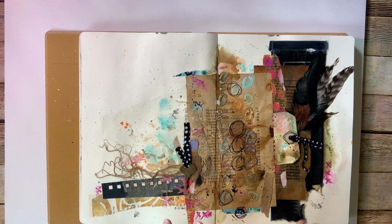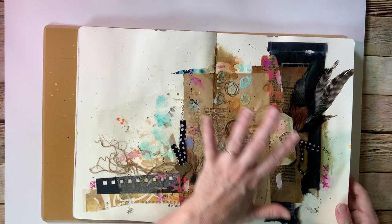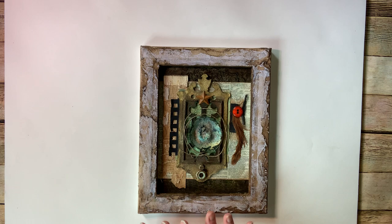So this was my layout — the four hosts are releasing our journal page layouts on Thursdays, but any of us can do more as we want to, and that's what I have been doing. So I also did a reverse canvas assemblage piece.